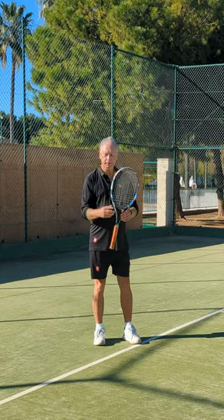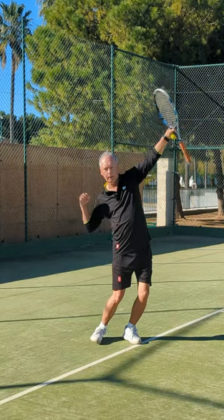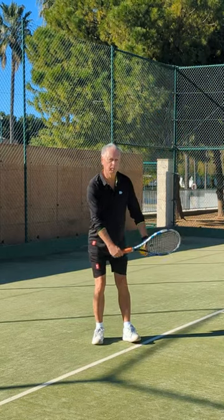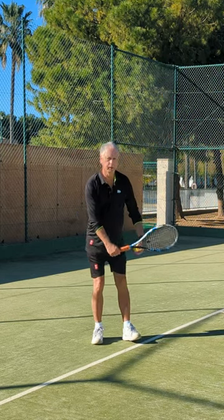If instead of having the racket and a ball, if I had a bow and arrow, then I would move into this position here. And now look at the serve — I'm moving to the bow and arrow position. The bow and arrow and the serve.